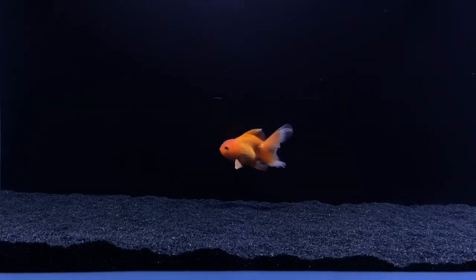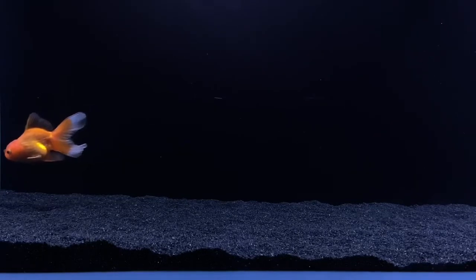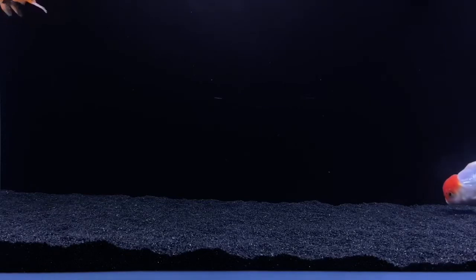The next thing that's going to help your fish live a longer, healthier life is tank mates. If you have a fish in there, like a cichlid or something, that's just going to be constantly bullying your goldfish, that's going to be stress. And if you guys don't know, stress actually hurts fish.